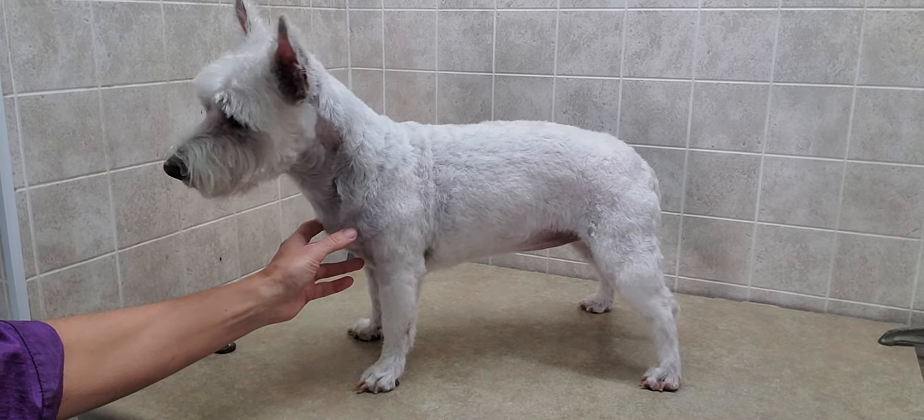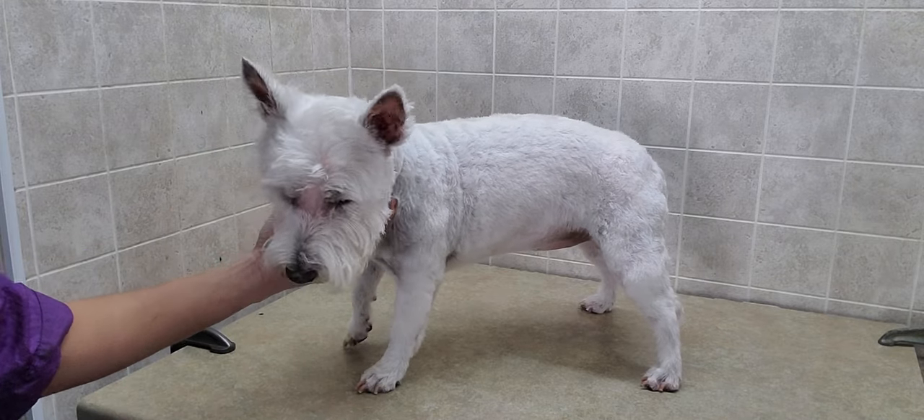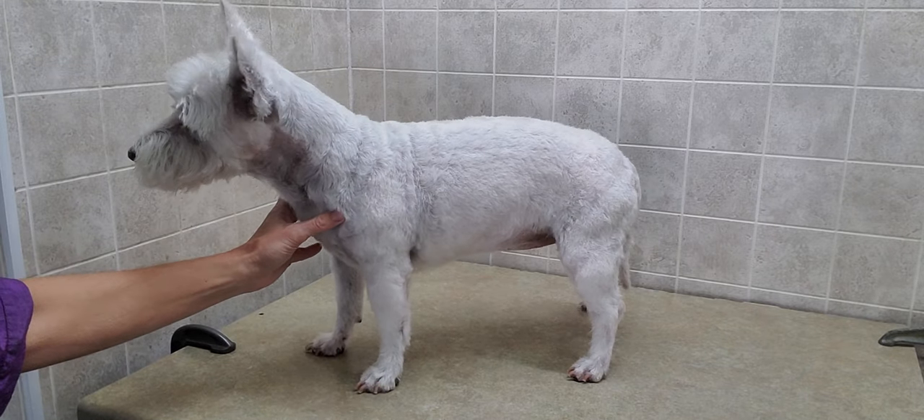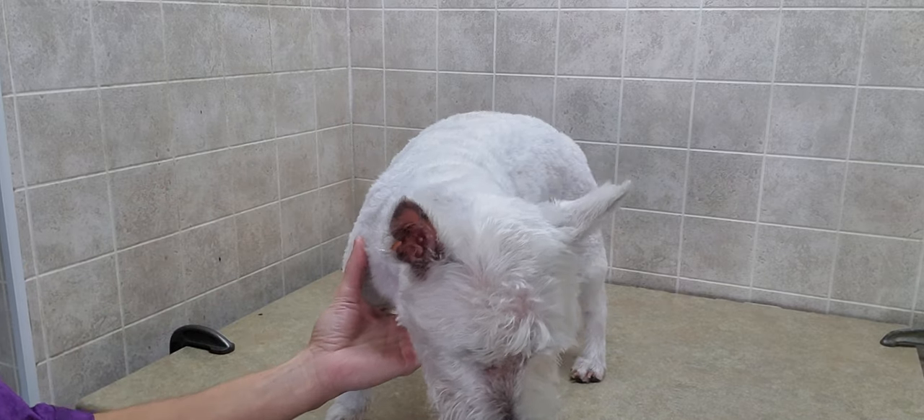Here we all are, all done. Lady did really well — number seven blade cut on the body, a little shorter chin, and a little bit shorter on the face.